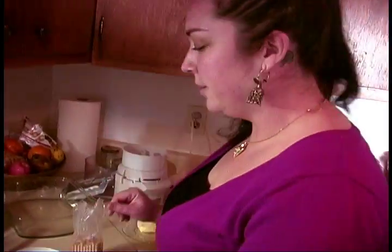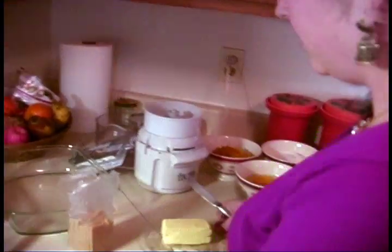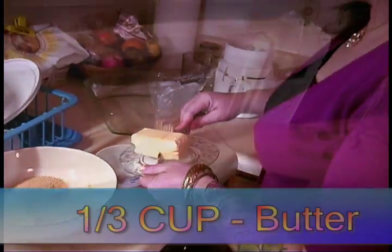And one-third of a cup of butter. So we're gonna microwave this butter and melt it. That is one-third of a cup.